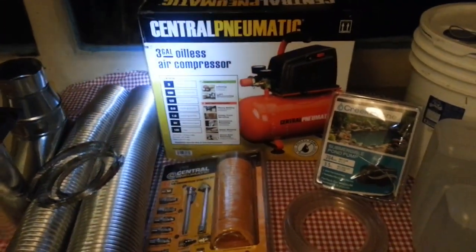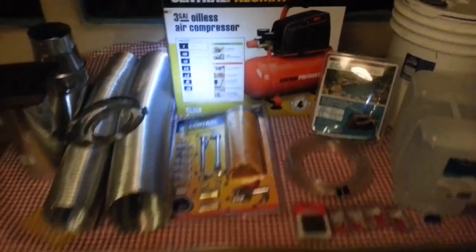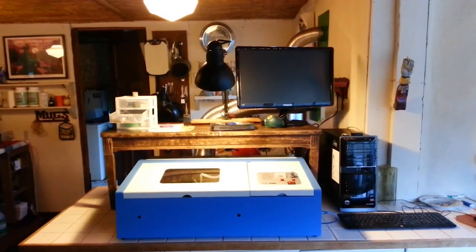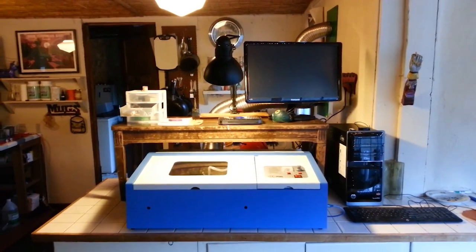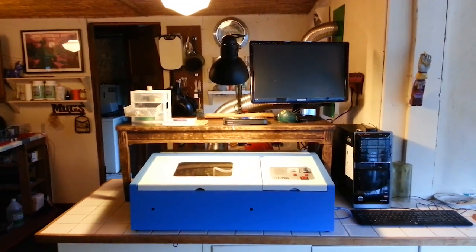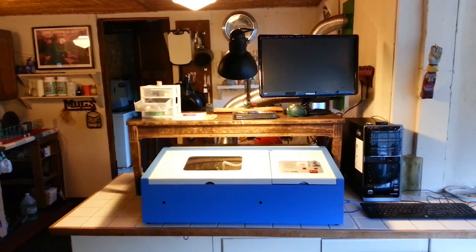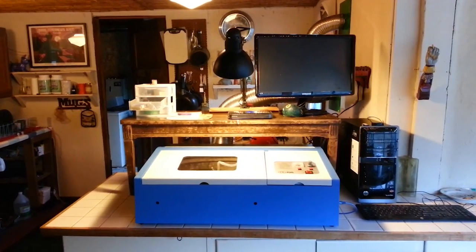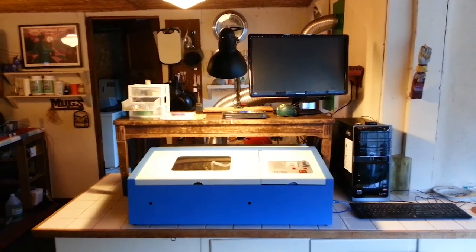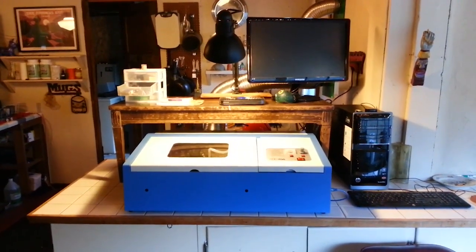I'll turn this back on once I've got this stuff installed and we'll see if we can get this thing fired up. With the magic of video, we're ready to go — though it actually took me about a week to get all the tinkering done that I wanted to do. There were some minor things I ran into, but all in all it was fairly simple. A little bit of handyman work was involved with the ventilation system. If you've got a workshop that's easy to vent out of, you might have an easier time than I did, but all in all it turned out very nice.